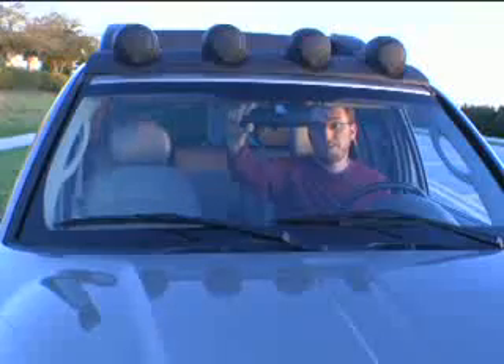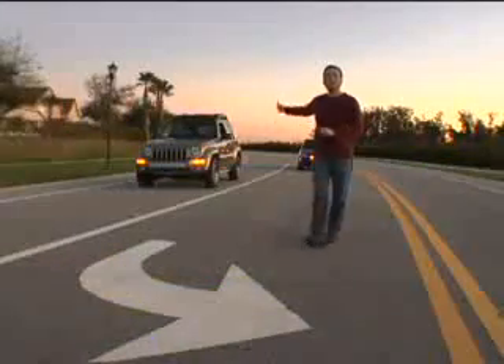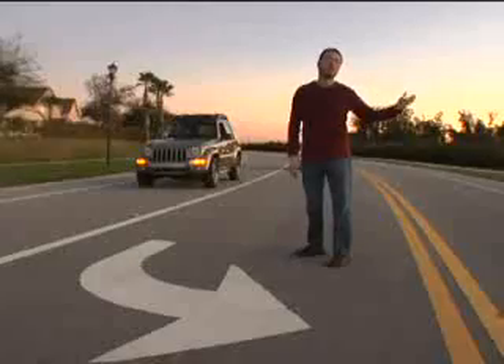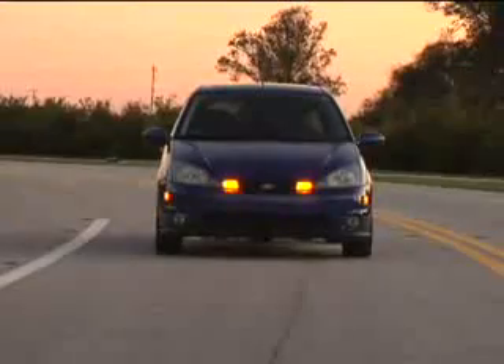For the rearview mirror, you just want to adjust it till you see right behind you. Now, if you're in that Jeep right there and you want to be in this turn lane, what do you do? You check your side view mirror, you don't see a car there, and you pull on in — and then suddenly, boom, there's a car there.